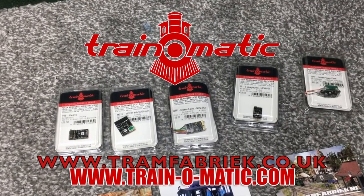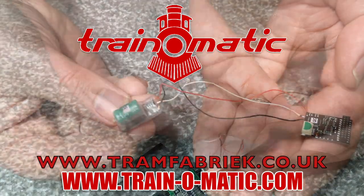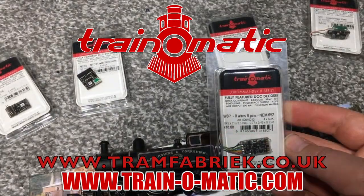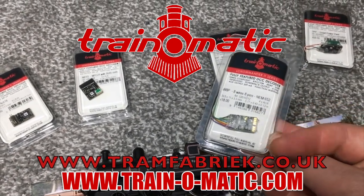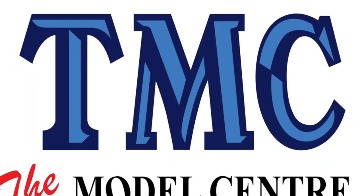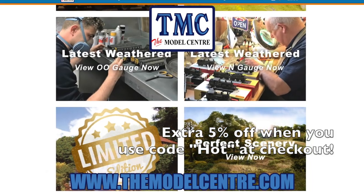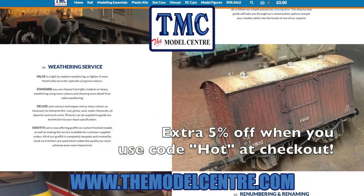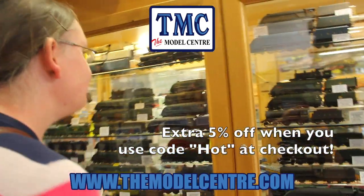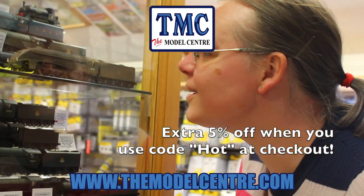Today's video comes in association with Traynomatic, makers of DCC decoders and accessories that are designed by enthusiasts for enthusiasts. Find the full range available to order now at tramfabrik.co.uk. Additional support comes from TMC, the model centre, whose hot summer sale is too hot to miss — grab yourself a bargain with anywhere up to a massive 60% off RRP.